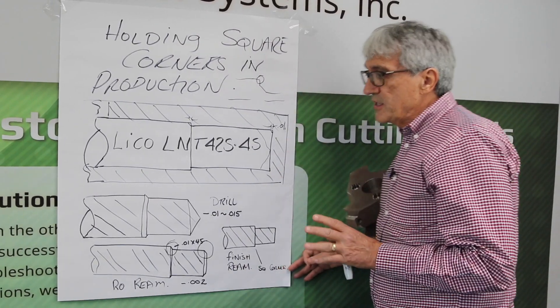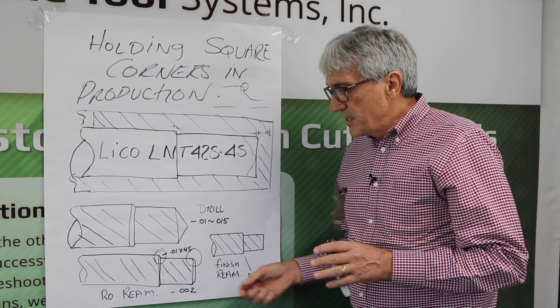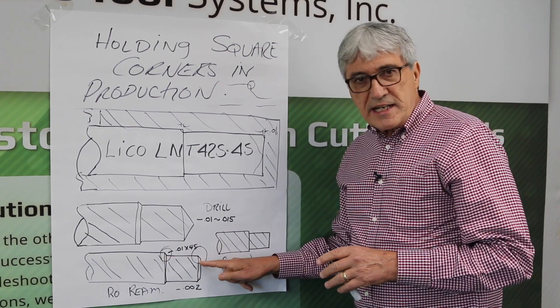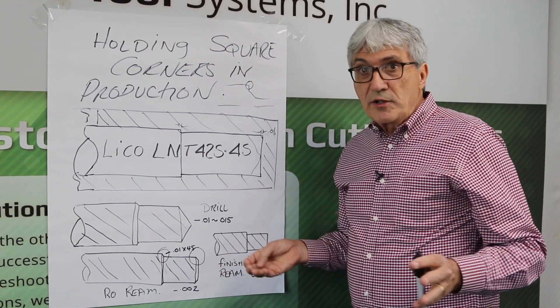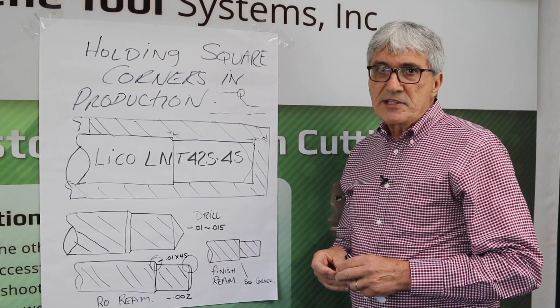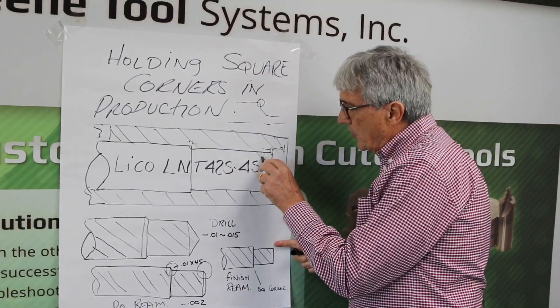One of the things that's an issue when you get into an application like this is if you're reaming, especially in stainless steel, and you don't have a lead on your reamer, it's going to wear out. You'll never hold a sharp corner taking any stock off, especially when you've got to come in and clear out all this area here.